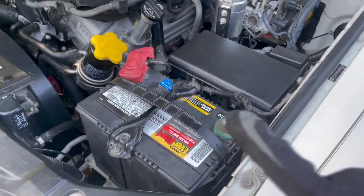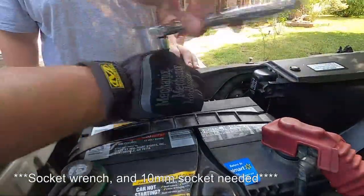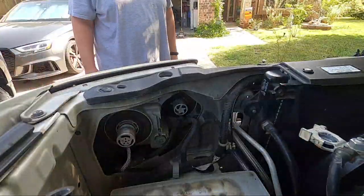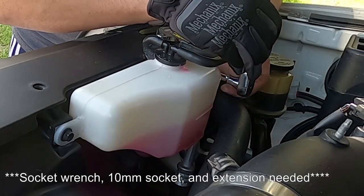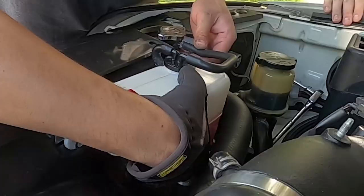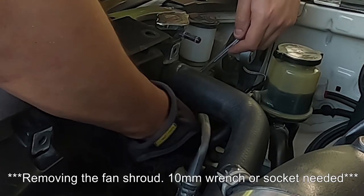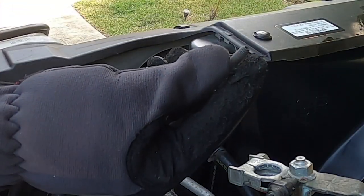Removing the battery isn't necessary, but it will give us a lot more room to work under the hood. Now that the battery is removed, next we're going to remove the coolant reservoir tank, the fan shroud, and the fan simultaneously. The bolt is out, and this bolt is out as well.